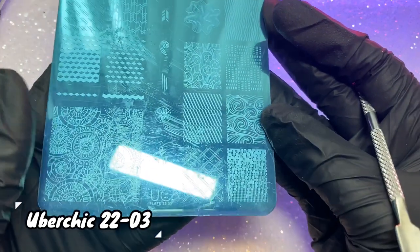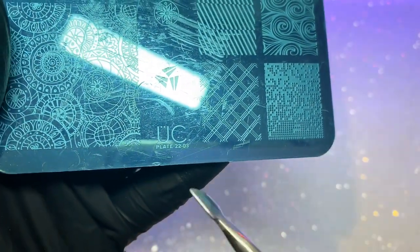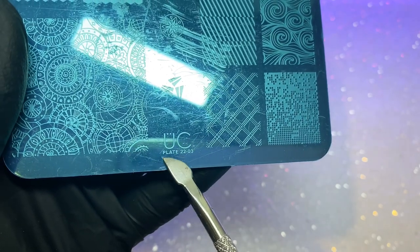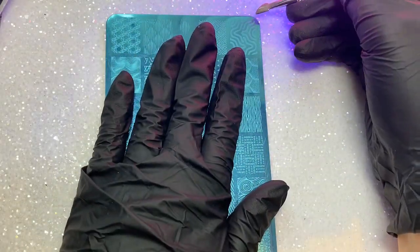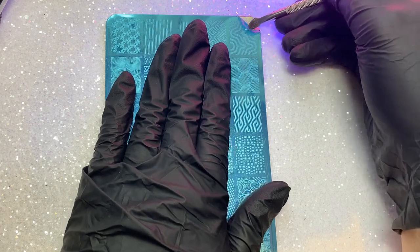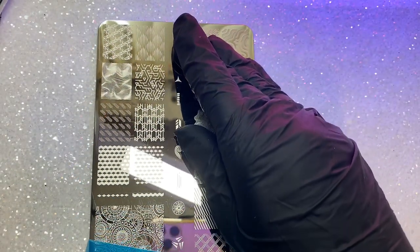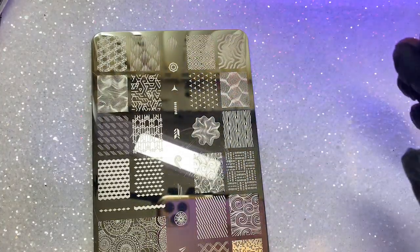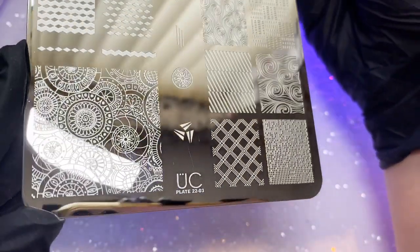I'm going to use a plate I haven't used before — it's an Uber Chic plate number 2203, and it's the image in the bottom right that I'm going to be using to create the pixel look. You just need to remove the blue protective film beforehand. I'll give you a quick look over some of the stamping images. I can't believe I haven't used this plate — it's got some really cool images on it and I'm going to have to have more of a play.